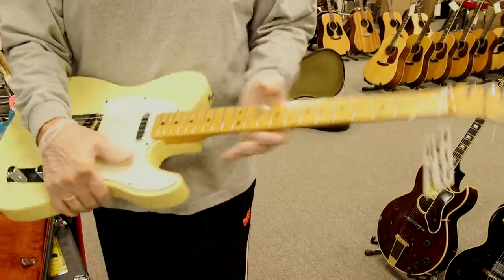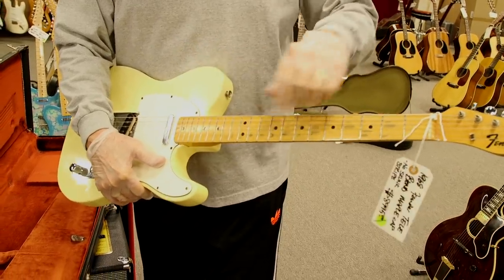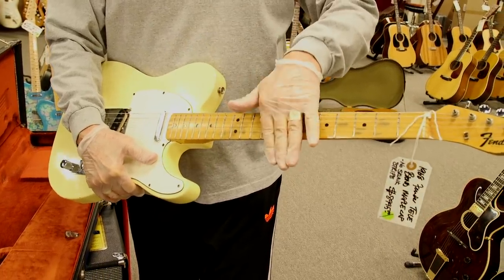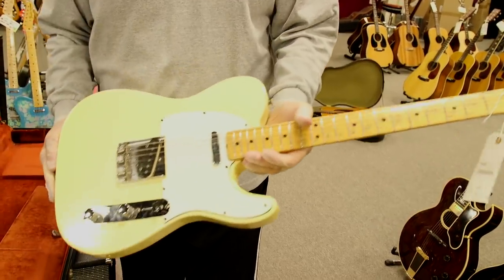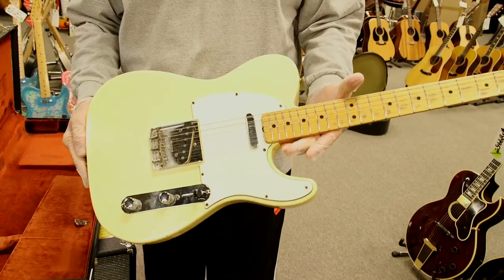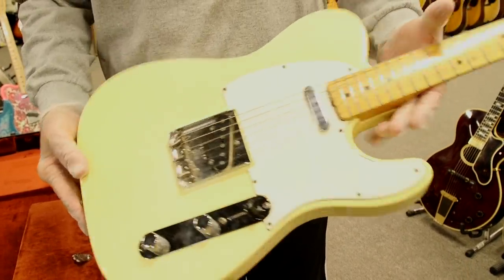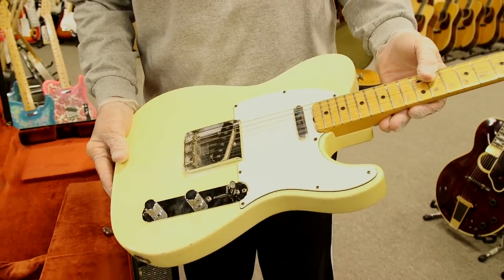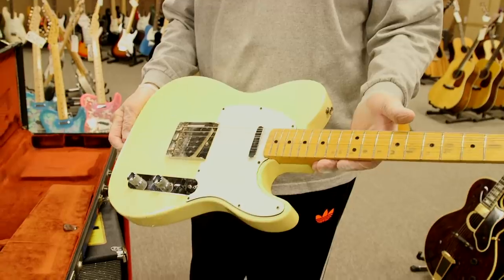With these maple caps, it's like a rosewood board but it's maple. They put the rod in and then put the fingerboard on top, so it's kind of a two-piece maple neck. They only did this for a brief time in the mid to late '60s. It's a lacquer finished neck in very nice shape — just a great old Telecaster.